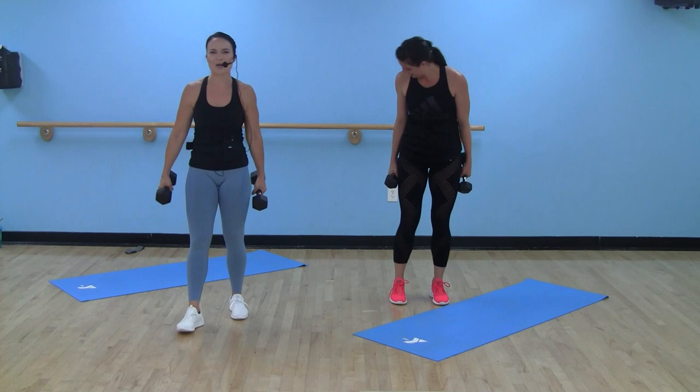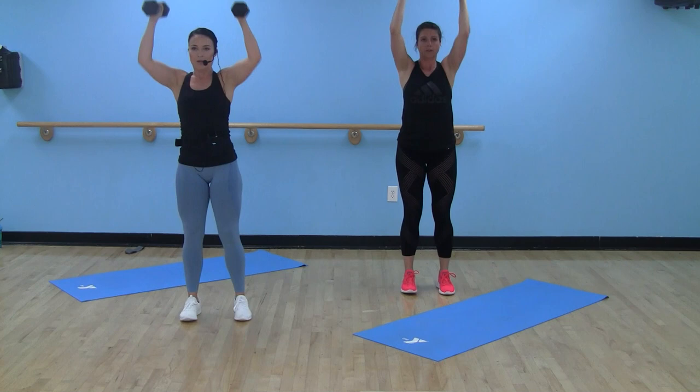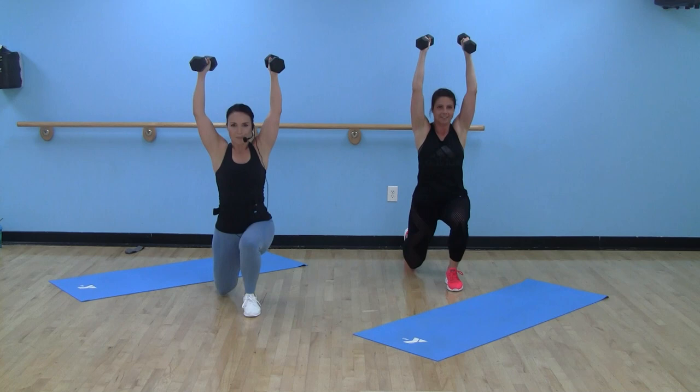Who said strength training can't be cardiovascular? Never me. Strength training is my cardio. Curl, press, alternate that reverse lunge. Calm down — core is tight here. I love a circuit because sometimes I just need to not think. You give me a couple of things to do, you tell me how long to do it, and repeat. That's what I like.